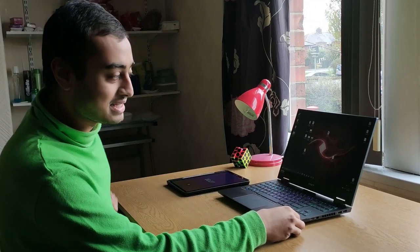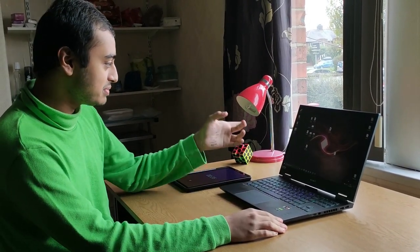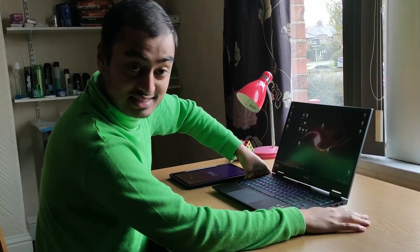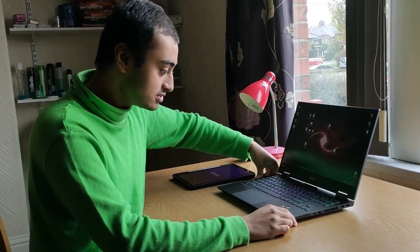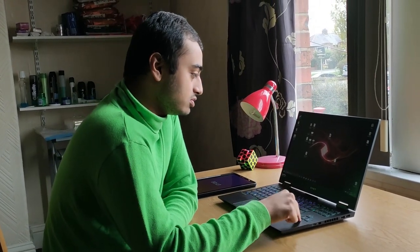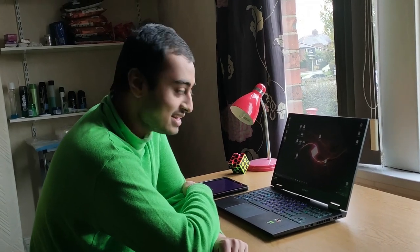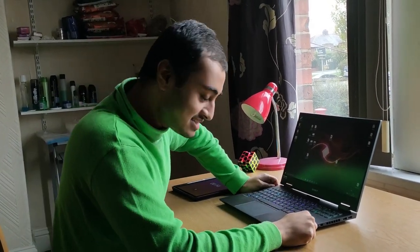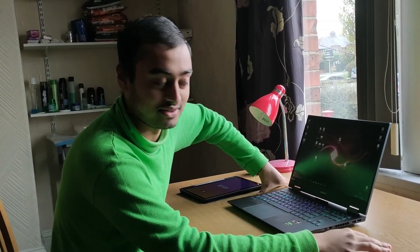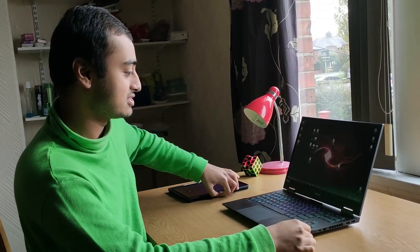So, first thing, let me get my script out. People are concerned about the lid flex on this thing. How much discount? I was lucky enough to get it with the student discount, so I spent about a thousand GBP. The normal price is actually 1,200 Great British pounds. It's quite a hefty amount.